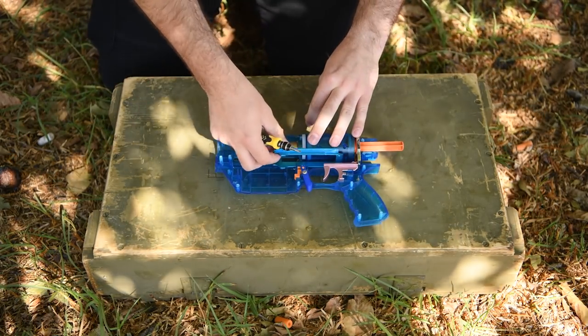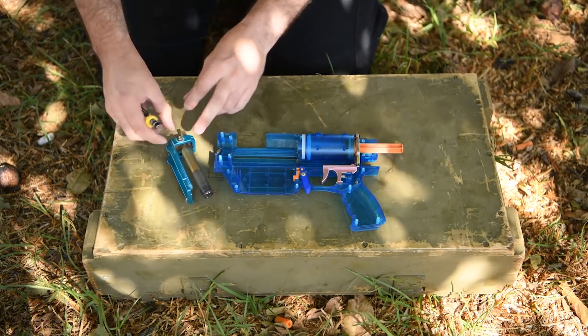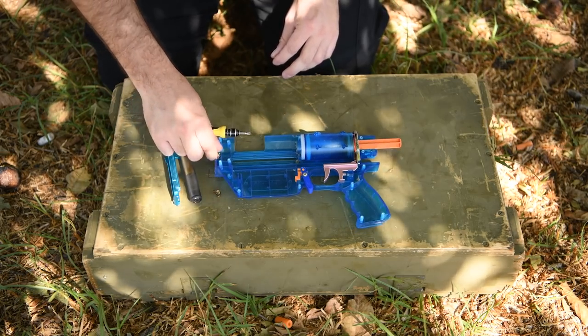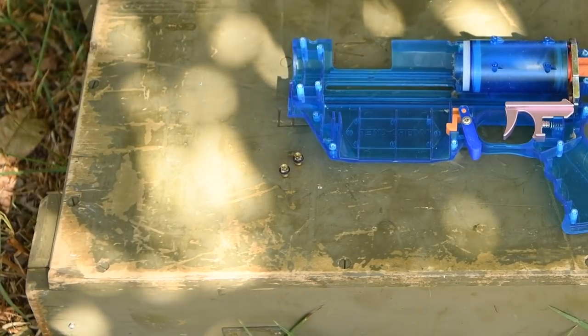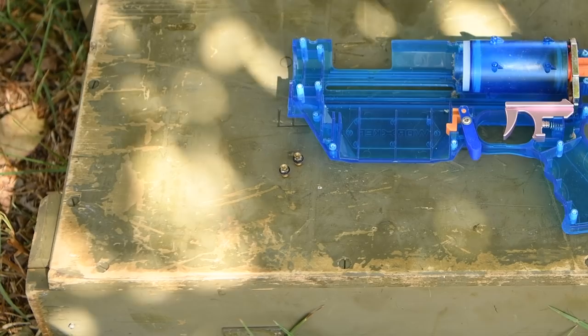After removing the brass barrel, let's mention this metal sled. I won't be using it today even though I have it — I want to make sure the Alpha RT kit's stock sled can handle the Worker 25N spring. These grubs for the pump grip will simply push into the sides of the Alpha RT sled just like they do with the metal sled.